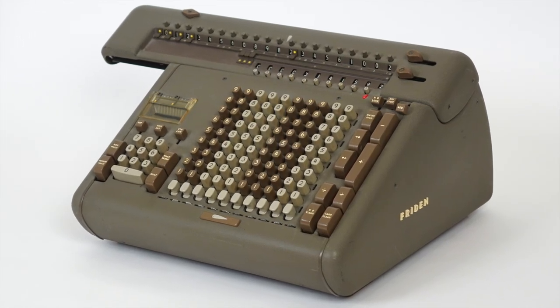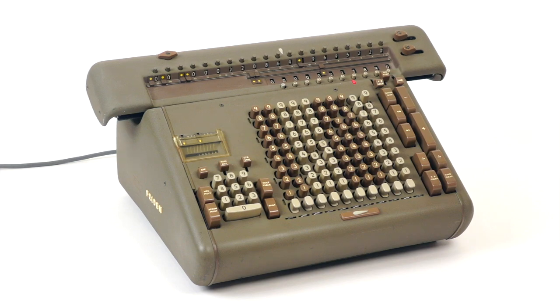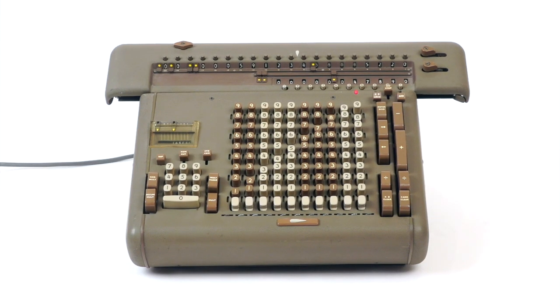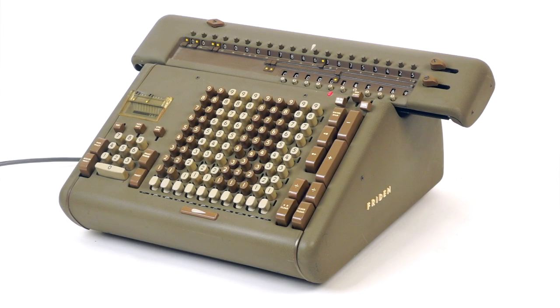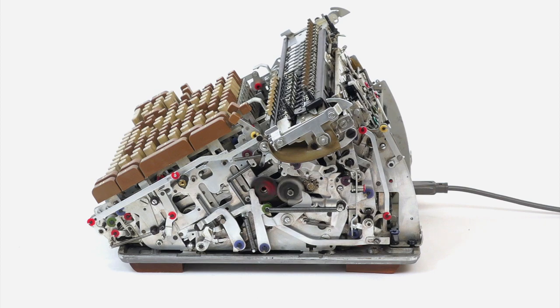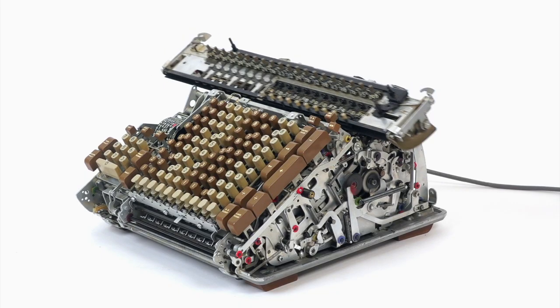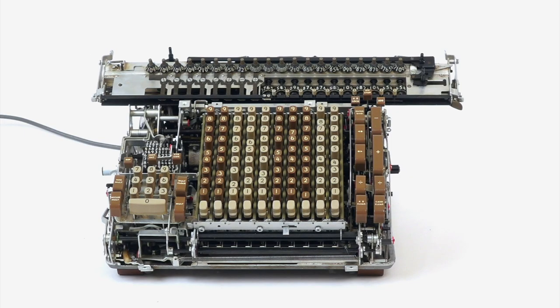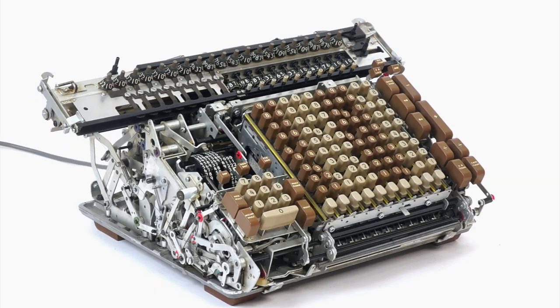The Frieden STW-10 is an impressive mechanical calculator from the 50s, and I sometimes get requests to take some footage of it. But when I take it out after six months of not using it, there is invariably something wrong with it. Usually not a big deal now that it has been fully repaired — just a lazy lever here and there. But it's never the same one, and I always end up learning something new about this amazing machine.